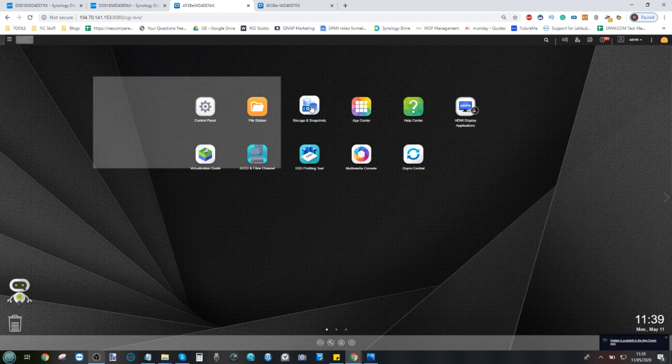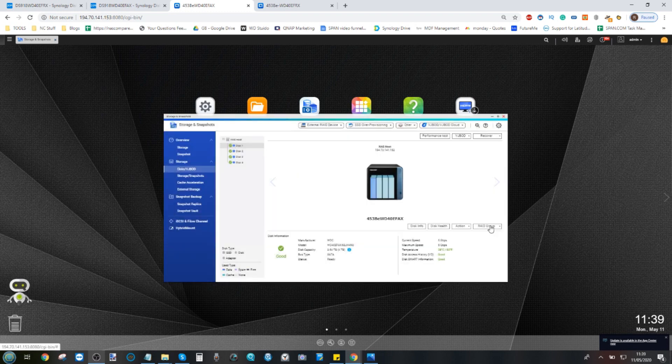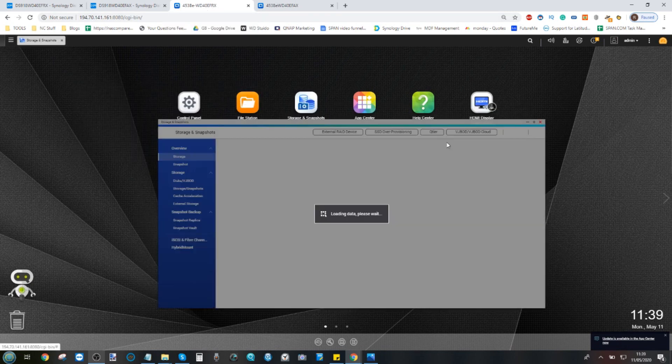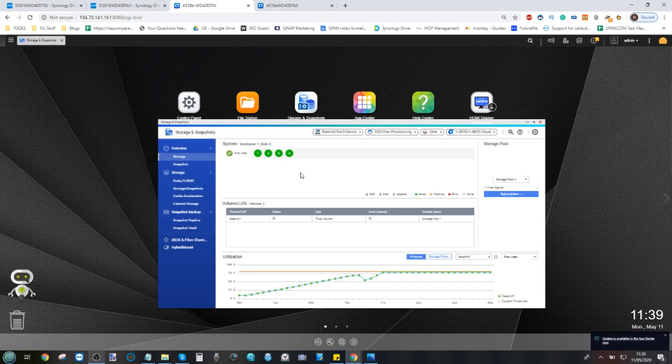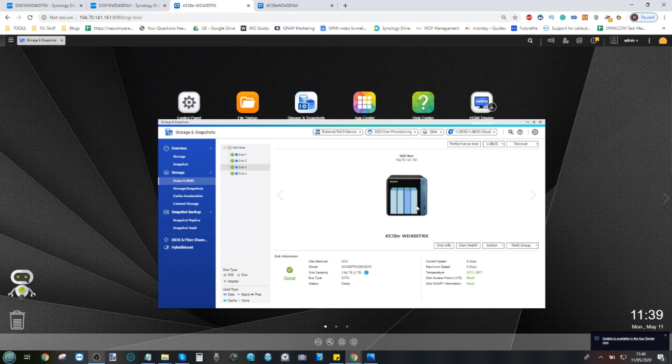Next we have a QNAP TS-453BE. This one is fairly well populated — nearly the entire 10TB is populated. This is the full AX storage comparison: a RAID 5 array utilizing all AX drives — AX, AX, AX, and AX. Finally, we have a mixed RX/AX QNAP 453BE using one AX drive and three RX older generation drives. The graphic on the QNAP hasn't updated to reflect this — that needs fixing, QNAP.